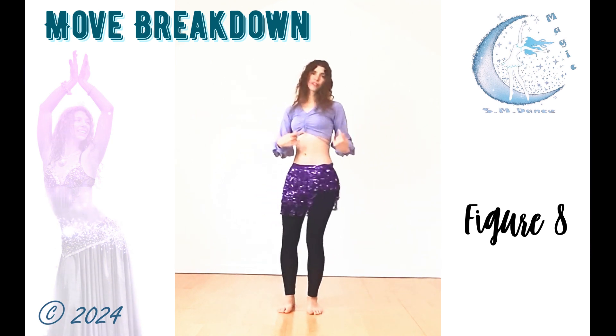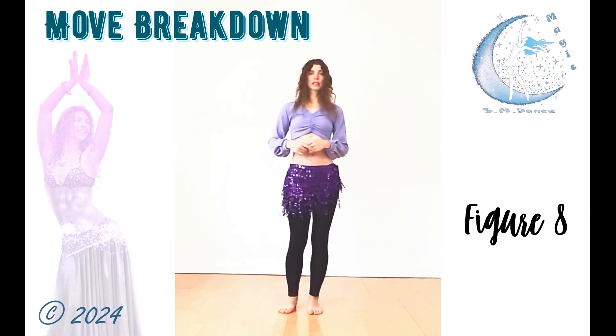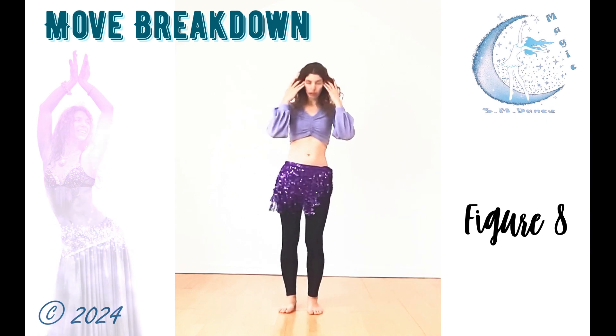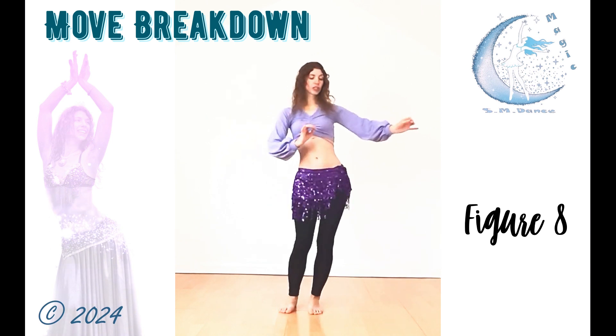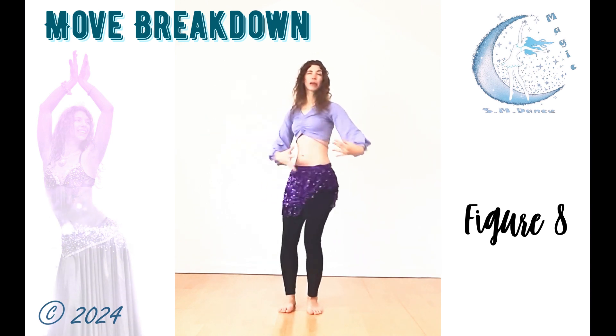The twist on this one is very important. Sometimes people tend to lose it after a while, and then you end up with just something like this. So think about that twist — that will really make it a figure eight.